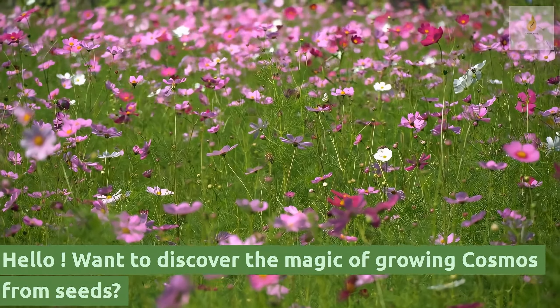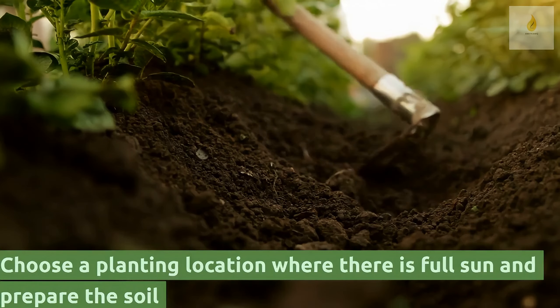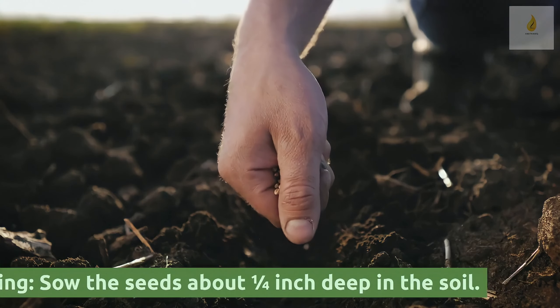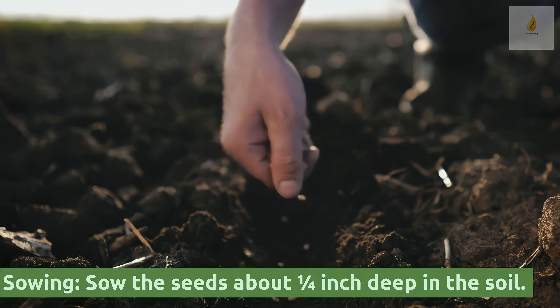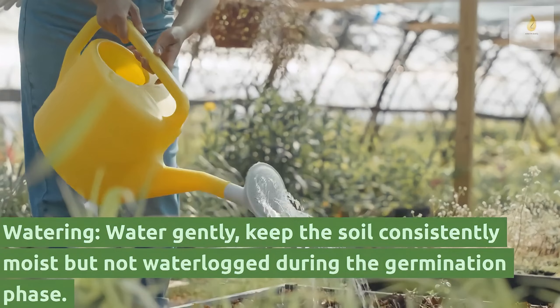Want to discover the magic of growing cosmos from seeds? Choose a planting location with full sun and prepare the soil. Sow the seeds about one quarter inch deep in the soil. Water gently and keep the soil consistently moist.